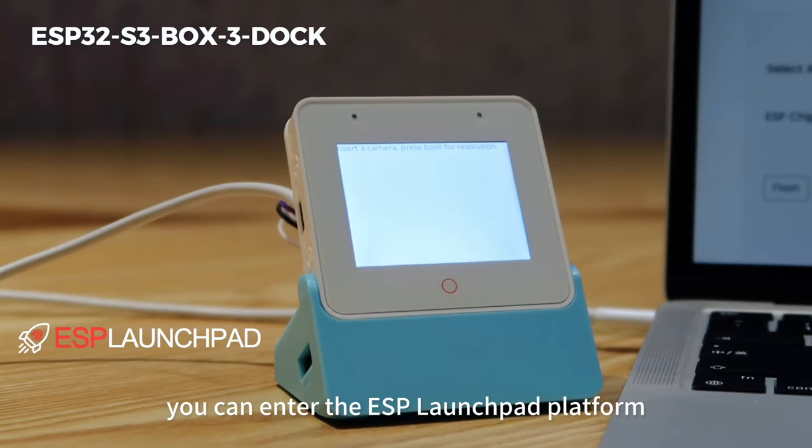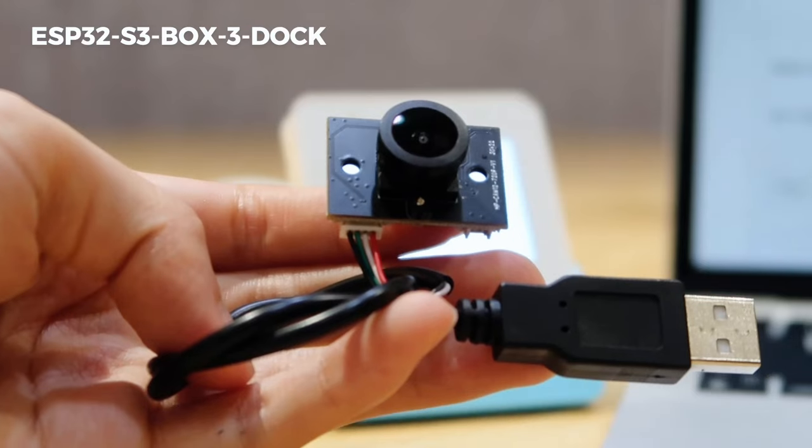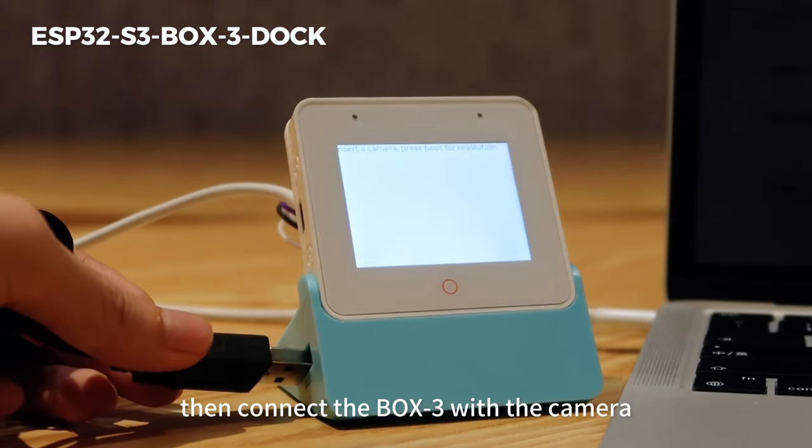If you want to access more interesting features, you can enter the ESP Launchpad platform for one-click flashing. We can try to flash a camera example, then connect the Box3 with the camera.